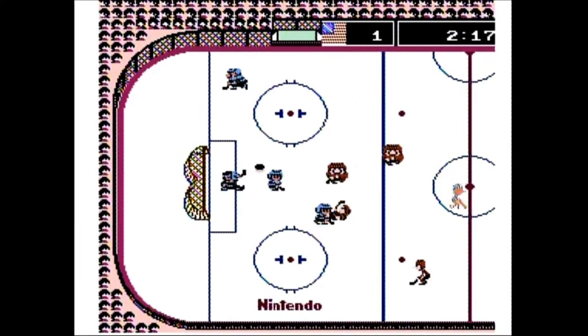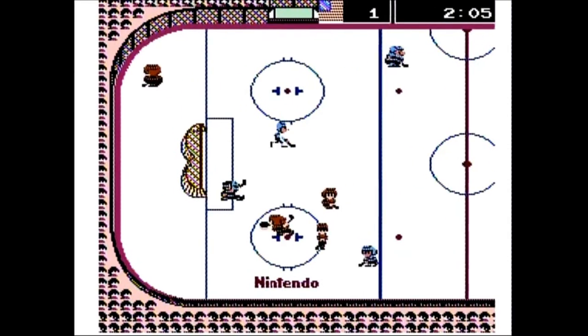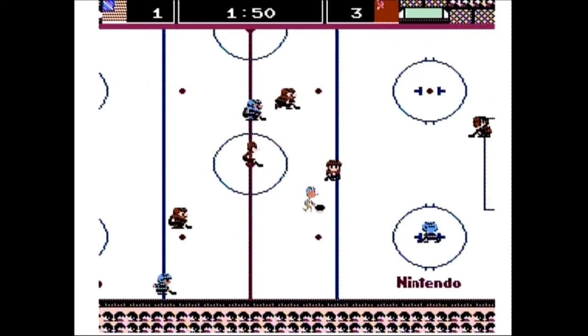On offense, the D-pad is used to skate and aim passes and shots. The A-button passes and the B-button shoots. The longer you hold down the B-button, the stronger your shot.